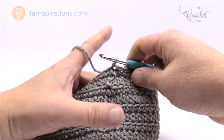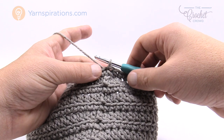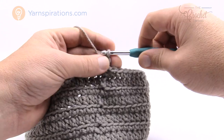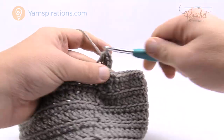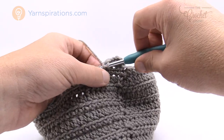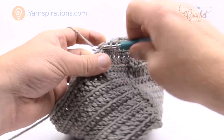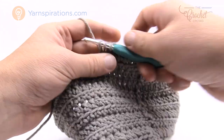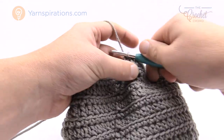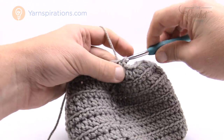Round number two is an alternative round. For rounds two, four, six, and eight, chain up two and do one half double crochet into each stitch going all the way around. On these alternative rounds we are not decreasing — just one half double crochet per stitch. The single crochet rows are the ones where we shape the crown. Please do this for round number two, and I'll see you back in a moment to start round number three.